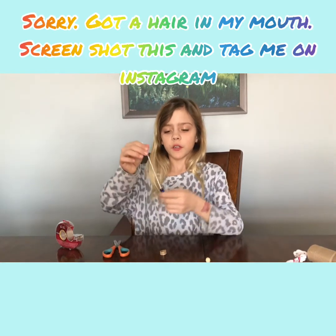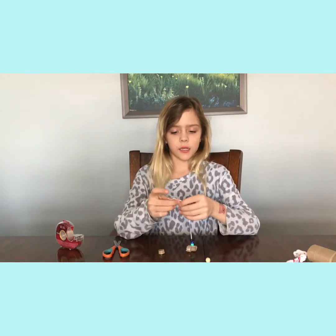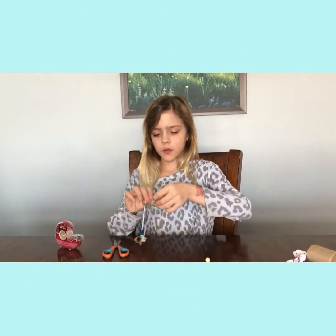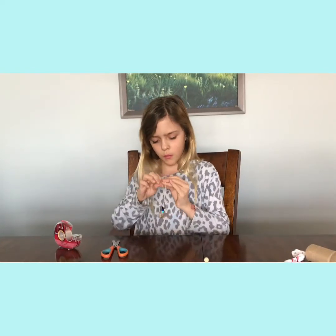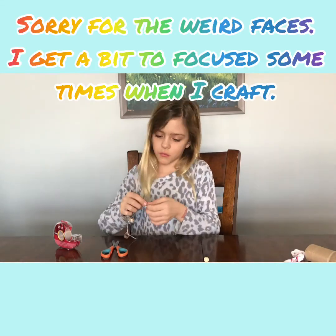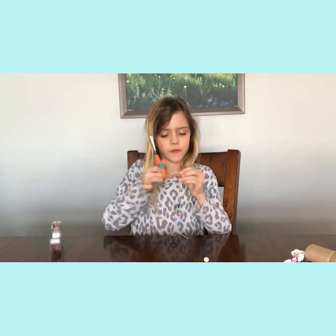Once you have finished putting on your bead or beads, take the other ends of the strings and tie them to the rings — the same way you tied the other ones. Tie one, then use the other string to tie the other ring. If there's still excess string, leave a little bit but chop off anything too long.